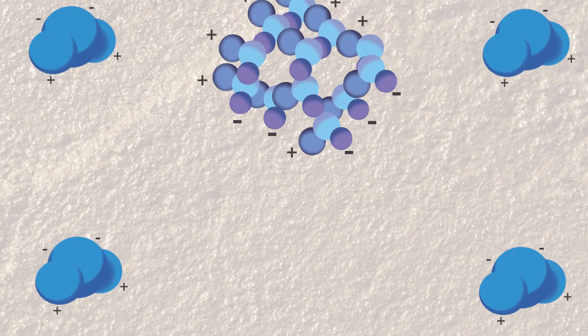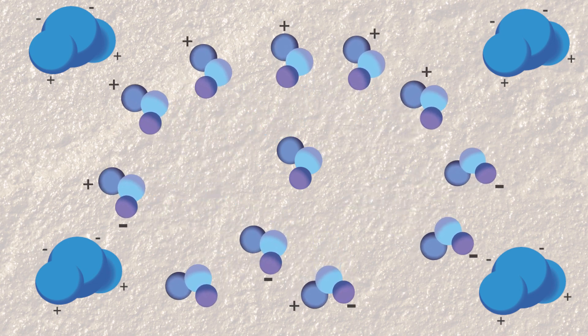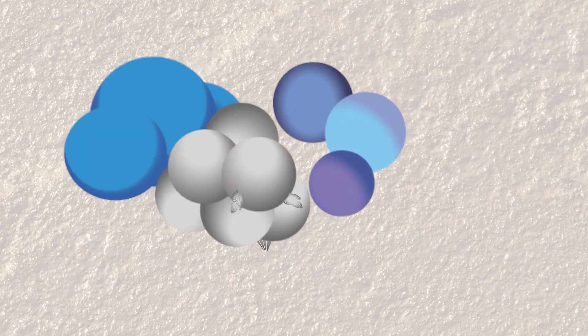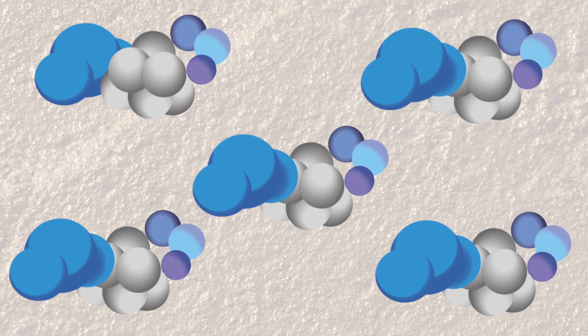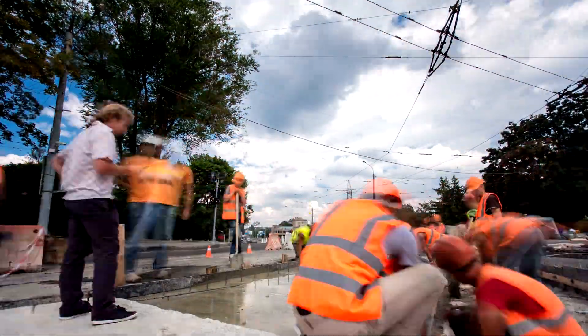Water and sugar both have polar molecules that are attracted to one another when mixed. This allows the water to pull apart the sugar until it dissolves and the individual sugar molecules are floating around in the water. When sugar is added to the concrete mix, the sugar molecules prevent the hydration reaction from producing the calcium silicate. As you increase the amount of sugar in the mix, fewer cement molecules are able to produce calcium silicate crystals. This is why sugar will eventually prevent concrete from setting up altogether.